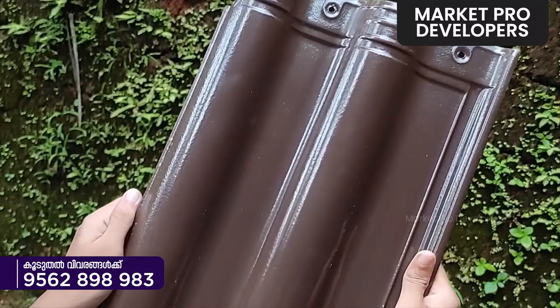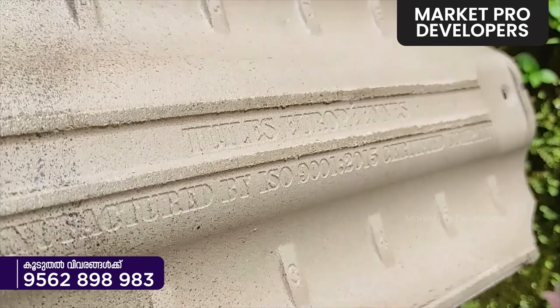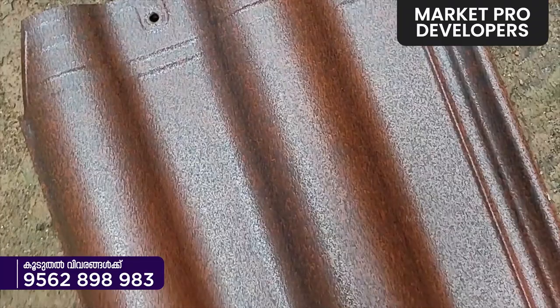You can use the back part. You can see the back side of this horizontal line. That is the strength of this roof. That is the first physical feature.